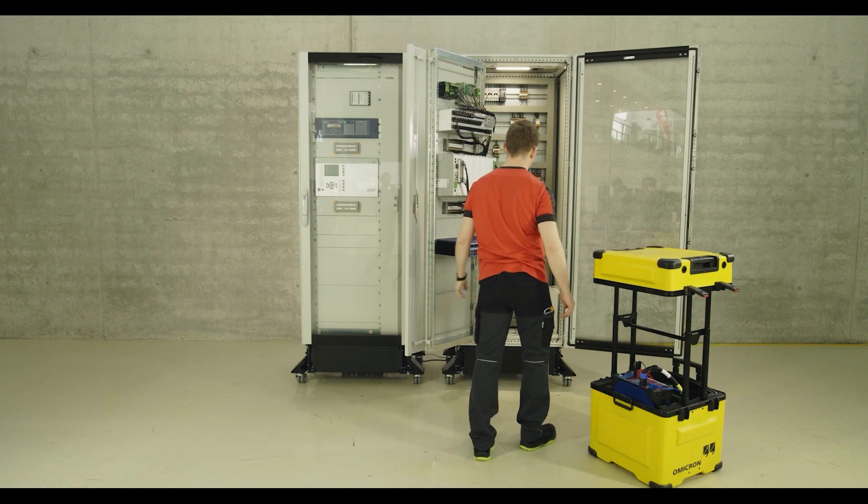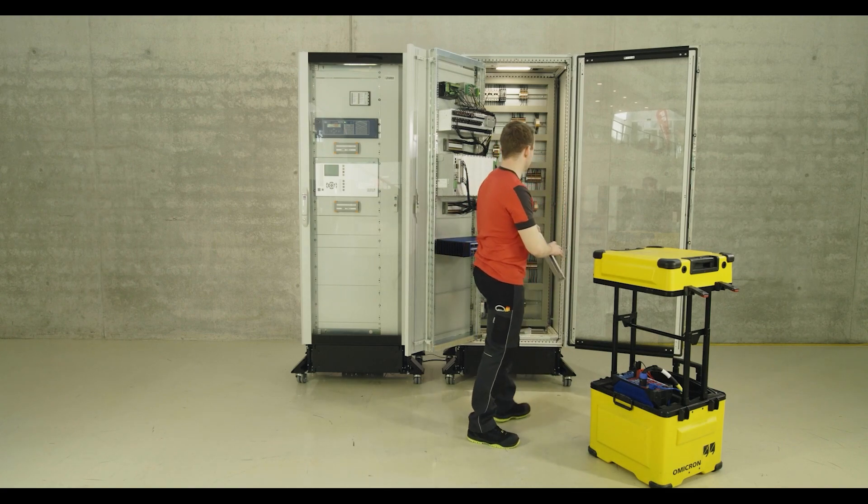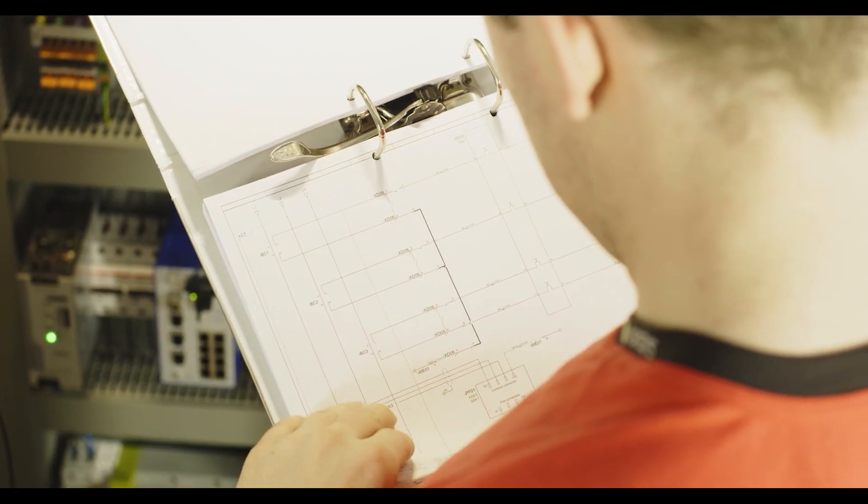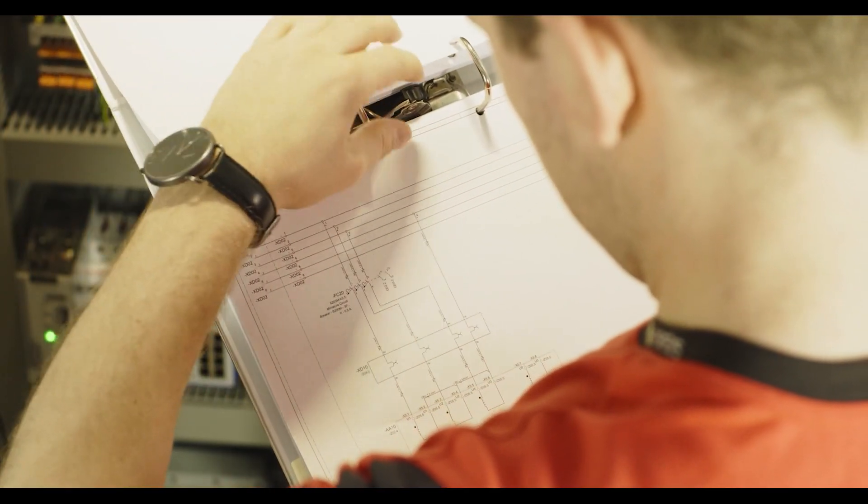Circuit diagrams and documentation of the switchgear can be found inside the control cabinet. Thereby, the technician can make sure to select the right test socket for testing.